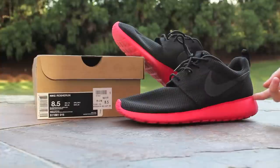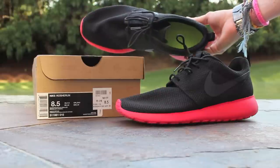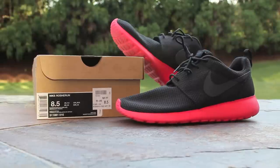It features a black mesh upper with an anthracite swoosh and a siren red midsole and outsole. As usual with your Nike Roshi Runs, you have that volt colored lunar foam insole. For your pull tabs, you have black on the heel and black on the tongue with an anthracite swoosh on the tongue pull tab. And for your laces, you have black rope laces. Now let's check these out on feet.